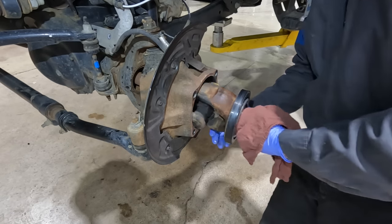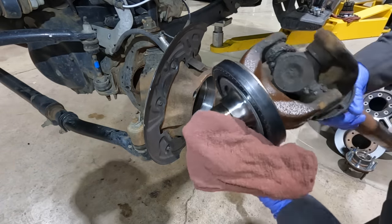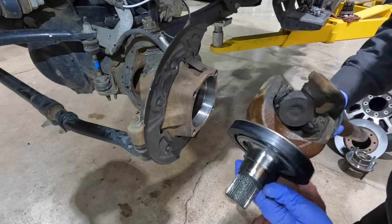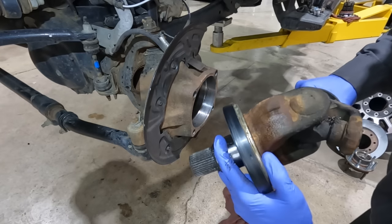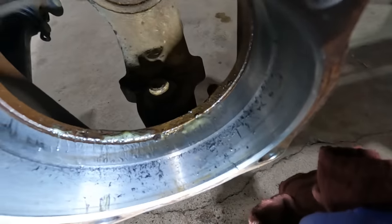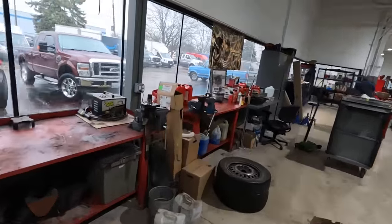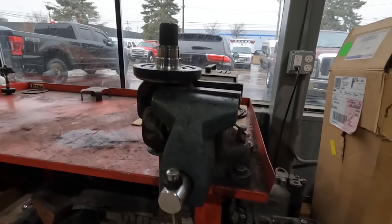We're going to pull this whole axle shaft out — this is the short one. Look at this — it's all floppy, it's not supposed to be like that at all. Now we have to press this off the end of this axle shaft. Let me put this in the vise. Look at all the remnants in there — all them rubber flakes. Now let's go over to the bench. I'm going to get the air hammer to try to air hammer this off.